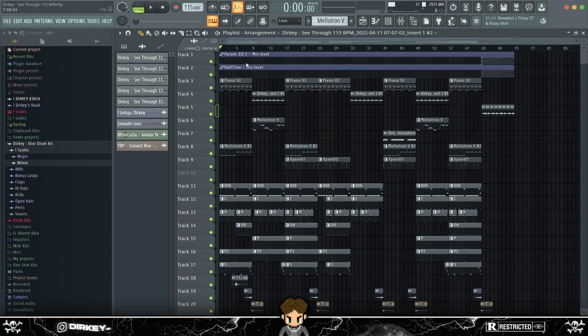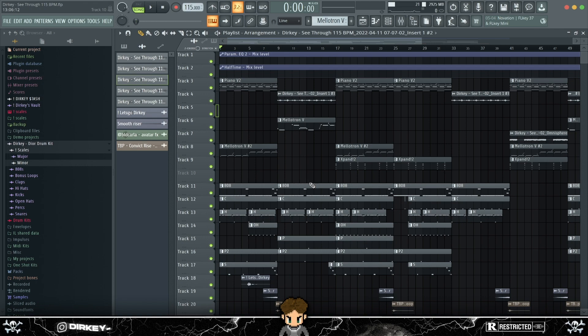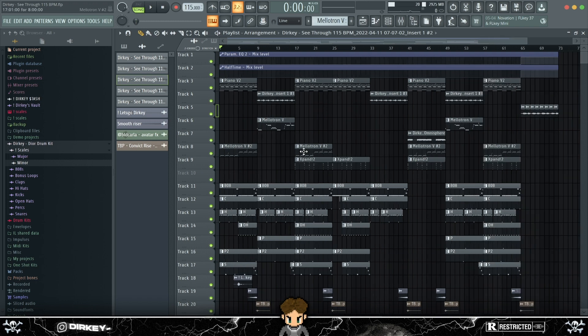That's pretty much it for the video. For the outro, I'm just going to play the beat and let it burn out. If you got any more ideas for future videos or future melody tutorials, let me know in the comments below. Also make sure to check out my second channel — it's probably linked in the description or comment section. That's pretty much it from me — I'll see you on the next tutorial.